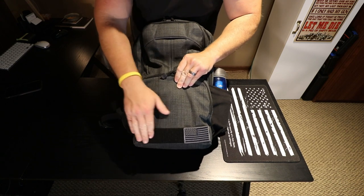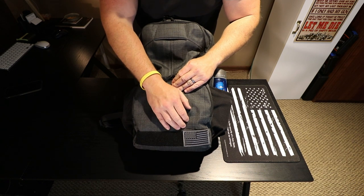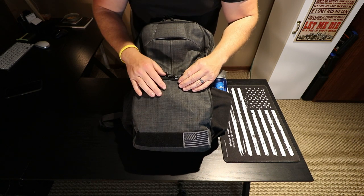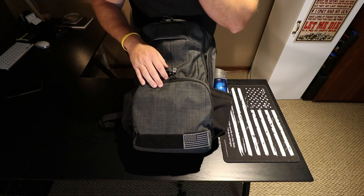Down here there's a nice strip of Velcro where you can put a name badge. I just have a black and silver American flag patch on it, but whatever morale patches you want to use, you can slap one right there if you choose to.